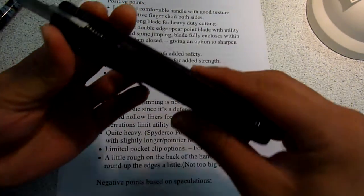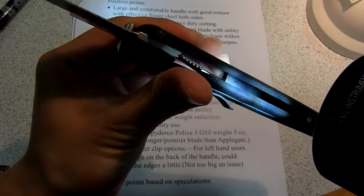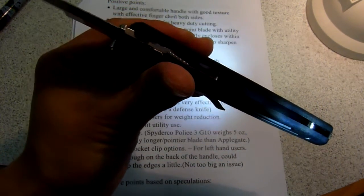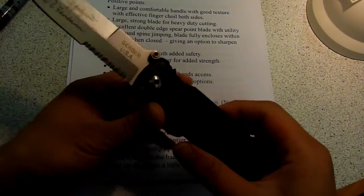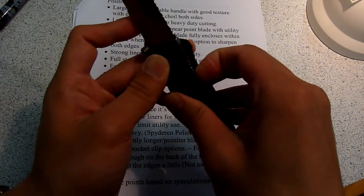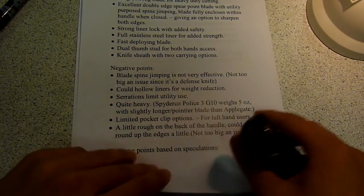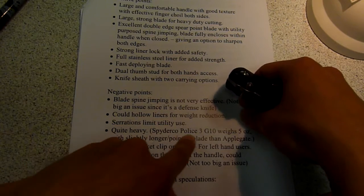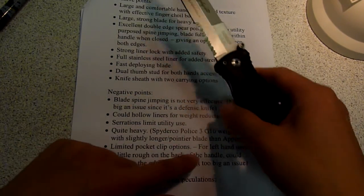As I already showed you, the steel liners here — you can see they're probably mirror polished on each side. It's completely solid and there are no cutouts to reduce the weight. I think they should certainly have thought about cutting some weight off this knife, because at the end of the day it weighs about 6.3 ounces. That's quite a lot, comparing with a Spyderco Police 3 G10 model, which I think is a very similar sized knife and weighs a bit less.